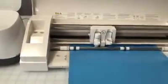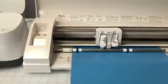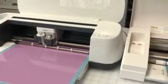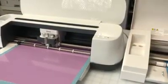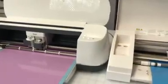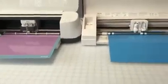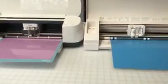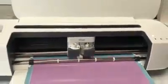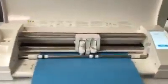We'll let this finish up and then we can go ahead and take a look at the actual cuts and see how they look with each other. The Cricut Maker is done. I'm going to go over here and unload my mat. We'll wait for the Silhouette.